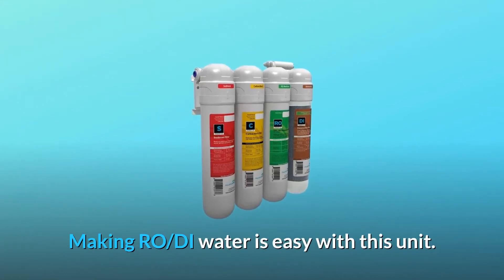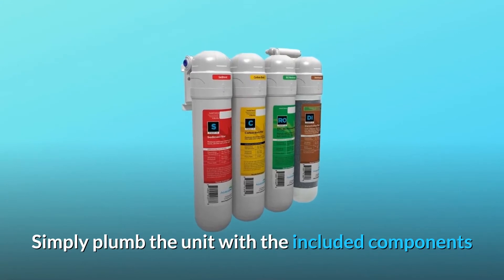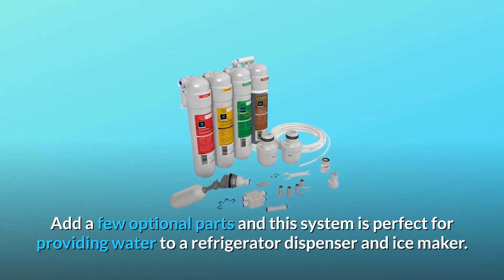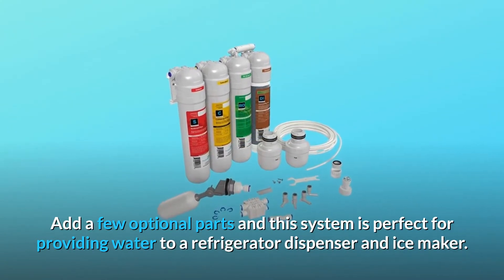Making RO-DI water is easy with this unit. Simply plumb the unit with the included components and you're ready to make RO-DI water for your aquarium or humidifier. Add a few optional parts and this system is perfect for providing water to a refrigerator dispenser and ice maker.